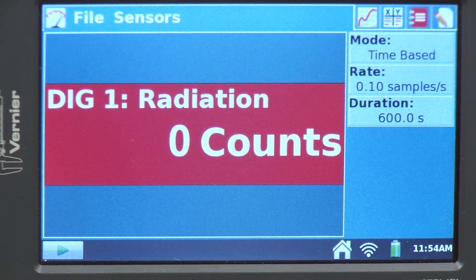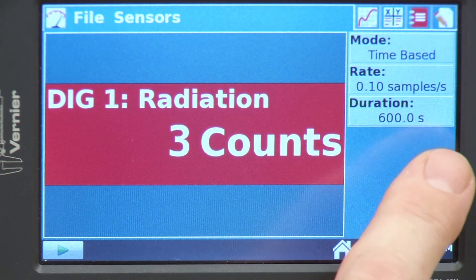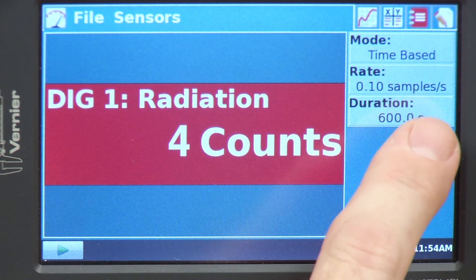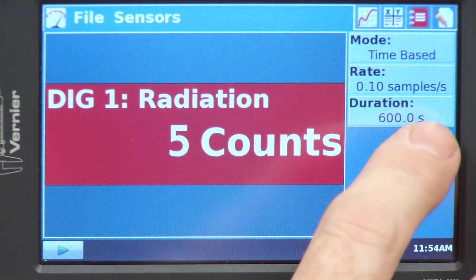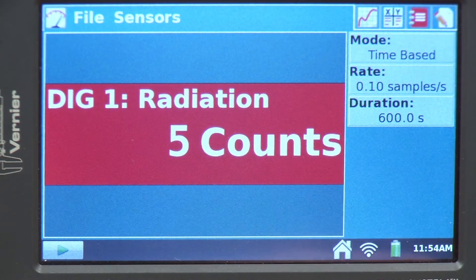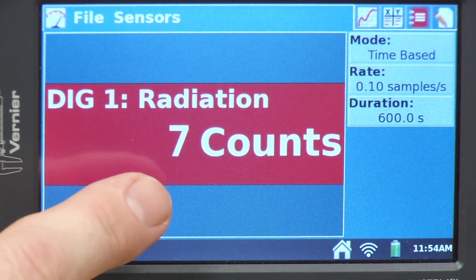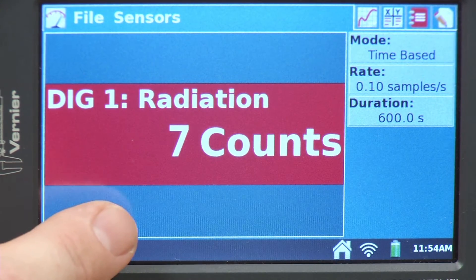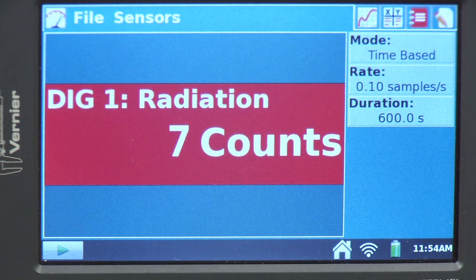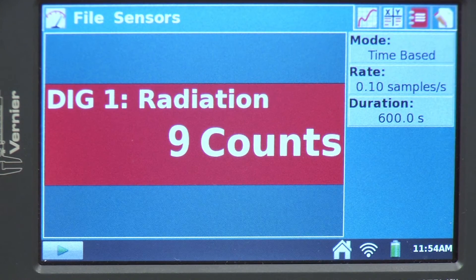In the upper right corner it says time-based, so it looks at samples as a function of time. The rate is 0.1 samples per second, meaning every 10 seconds it makes an actual measurement, counting the number of clicks during that interval. We end up with a graph of counts as a function of time. Sometimes people notice the number on the meter differs from what's on the LabQuest screen — that's because the meter shows total counts since it was plugged in, so those numbers don't relate to each other.